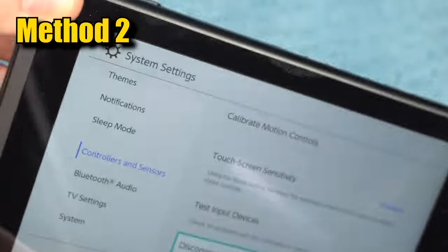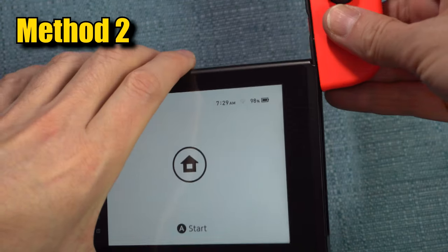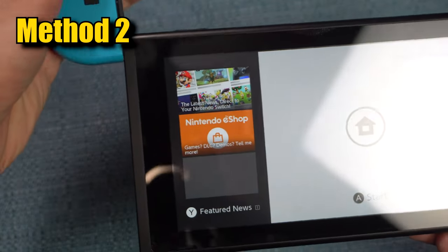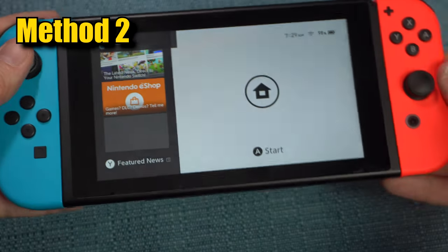Power down the Switch — don't put it in sleep mode, turn it completely off — and then turn it back on again. Then put the controllers back into the side of the Switch. You'll see a message for each one saying it's been paired. You have now re-paired both controllers to see if that fixed the problem.